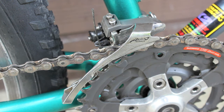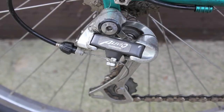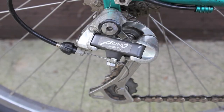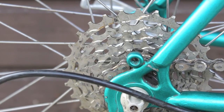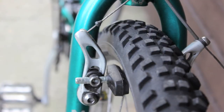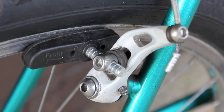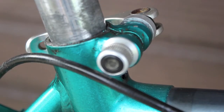Kind of a cheap chainset compared to some others I've seen on these bikes. Front derailleur is Livio also — kind of boxy and clunky. Rear derailleur, Livio as well. Then you have the seven-speed cassette. Shimano cantilevers, Livio again, also on the rear.